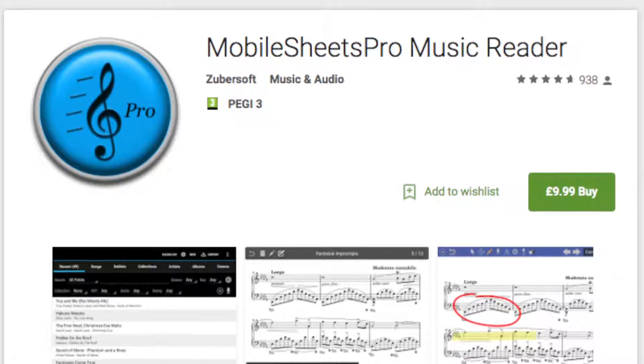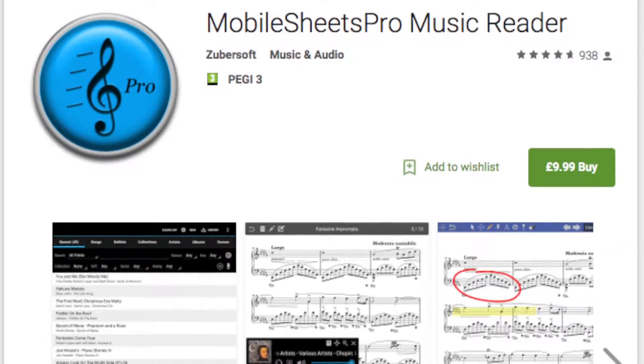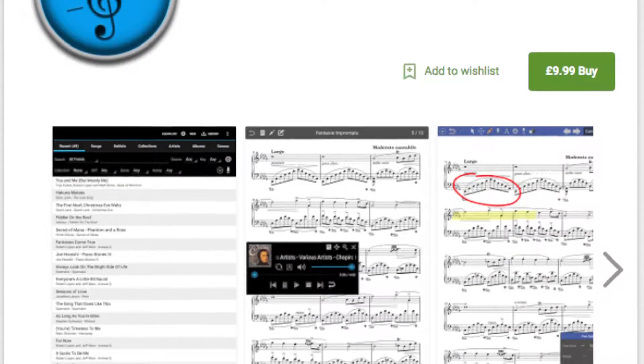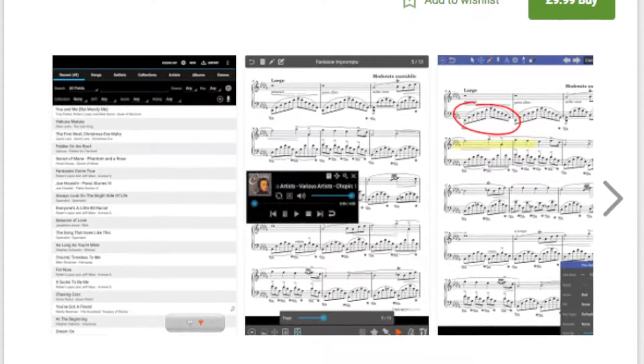Hey guys, it's Liam here again. Today I'd like to introduce you to an amazingly handy software and hardware combination that I use nearly every day. It's a digital sheet music app called Mobile Sheets Pro, and once you go digital you'll never want to go back. We'll talk about the app for a bit and then, more importantly, how I use it to make sure I'm always ready for any show.